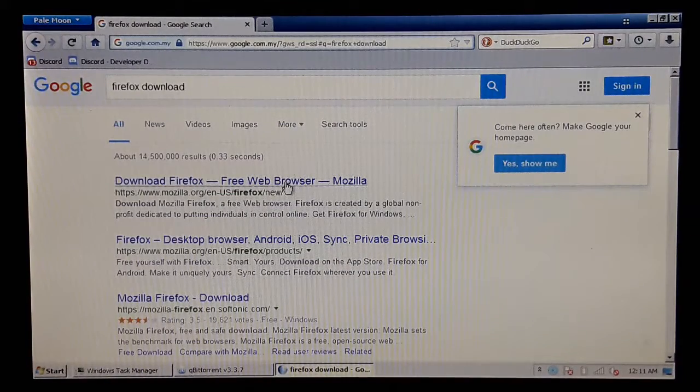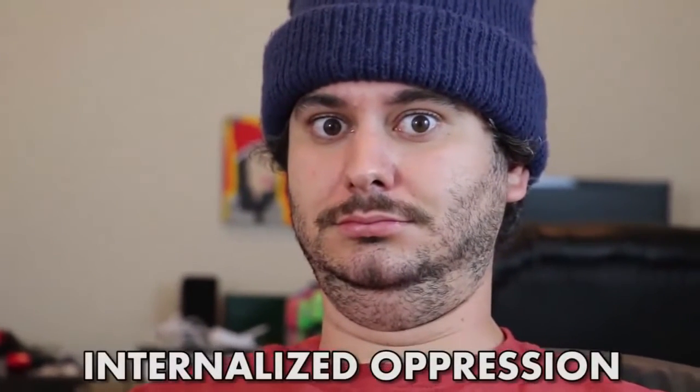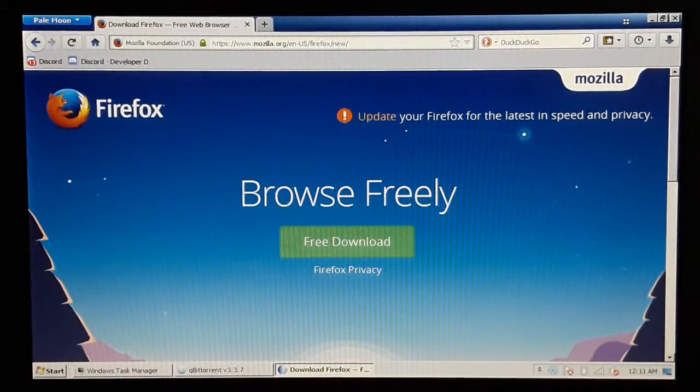So, I'm gonna go ahead and download Firefox instead. Oh wait — update Firefox for the latest in speed and privacy. Add to Pale Moon — it's based on Firefox, seriously.